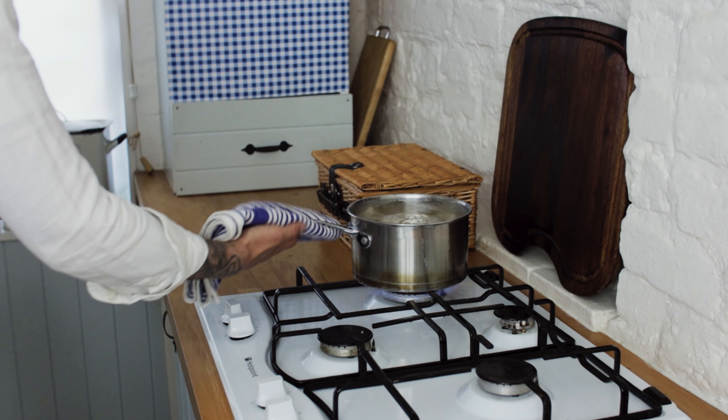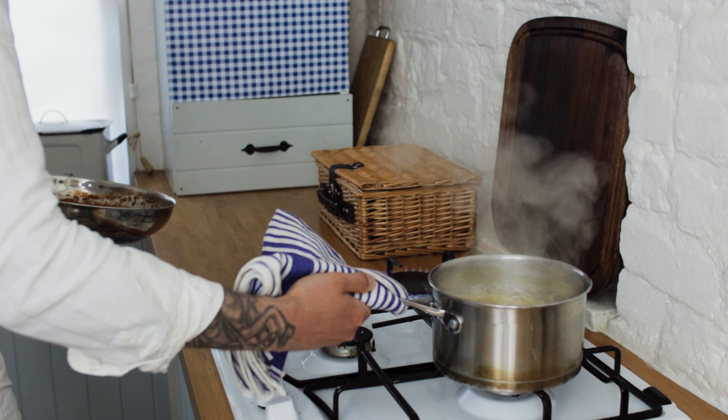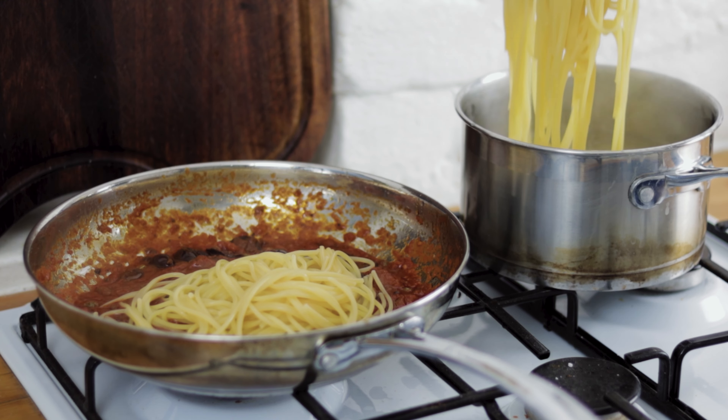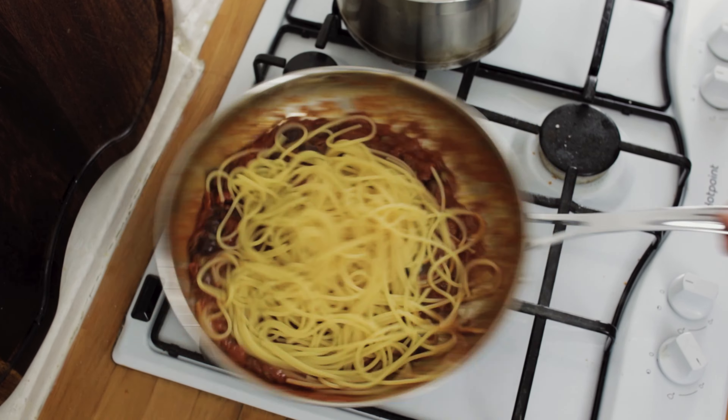When you're all good, pop the pasta aside, put your puttanesca sauce back on the heat, then chuck in some of your spaghetti. Give it a good stir through and a toss in the sauce.